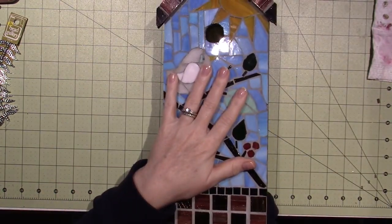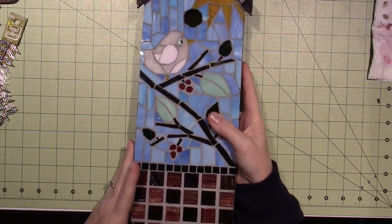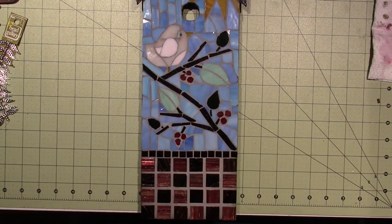I have always loved stained glass and mosaics, so anyway, these were my attempts at mosaics.